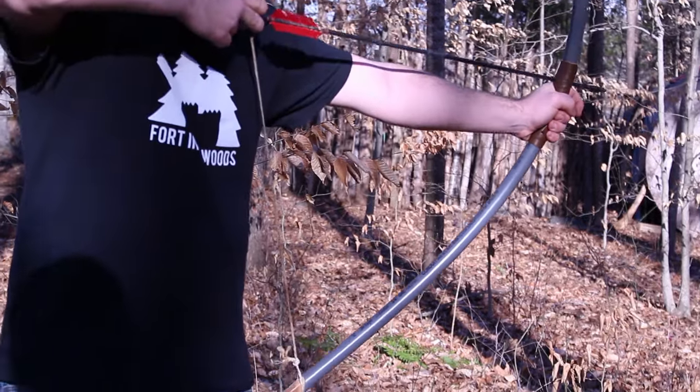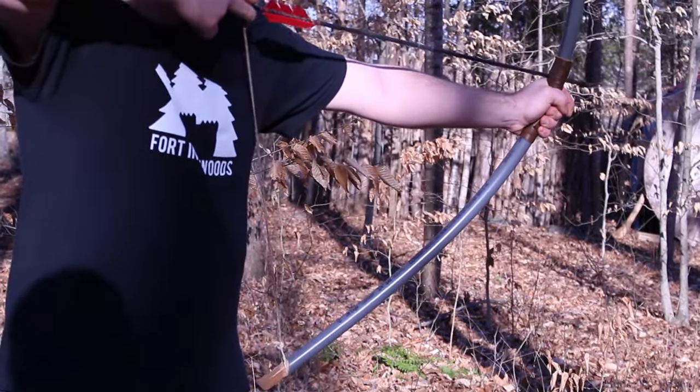A PVC bow is extremely cheap and not difficult at all to build. You can have a ton of fun with one of these, so let's get started.